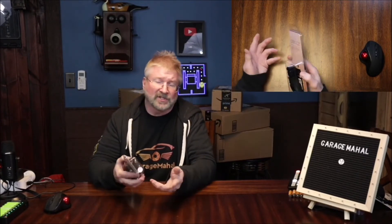Hey, Brian from Garaj Mahal. Today I have this Inhale Respiratory Trainer, and basically the instructions are: put the mouthpiece into your mouth and make sure your lips are tightly closed around it. Take a deep, full breath in and out. Adjust resistance level as you feel necessary.